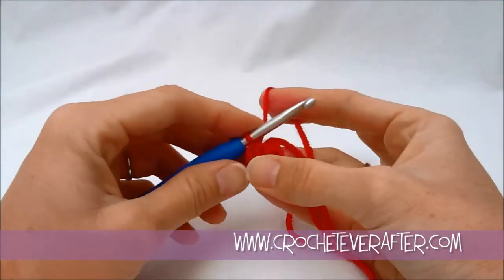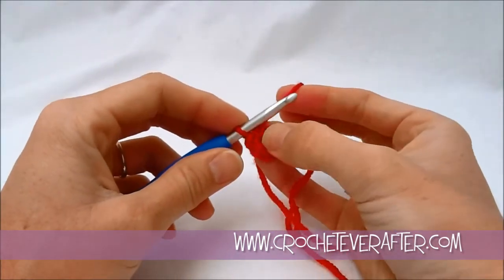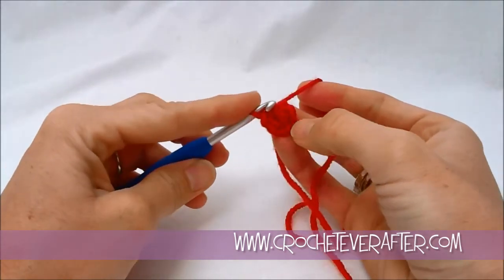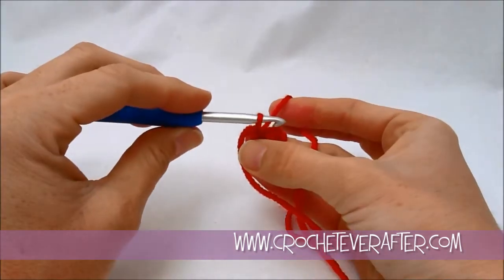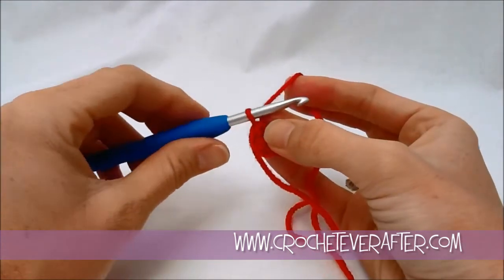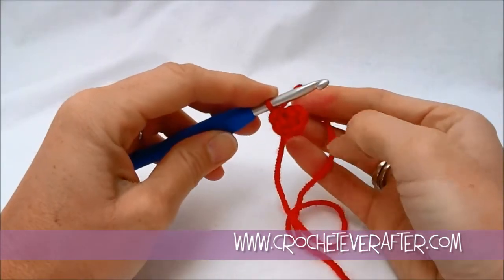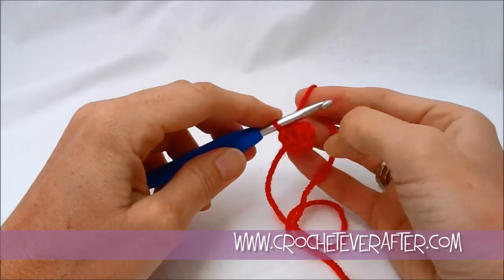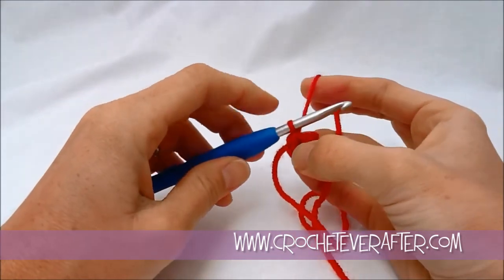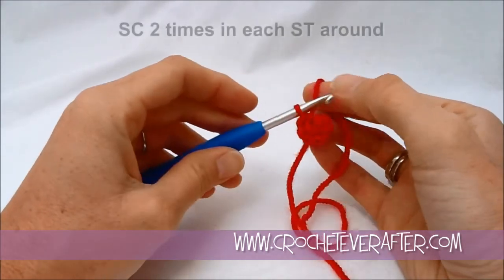Now we're just going to work in a spiral because it's going to be really ruffly and you won't be able to see the end part of it. When we work in a spiral we don't join our rounds — we just start our next round by starting to single crochet into it. For round 2 we're going to start increasing, and that's what we're going to do for every round of this ruffly flower — just increase in every stitch we come to. That means doing 2 single crochets in every stitch.